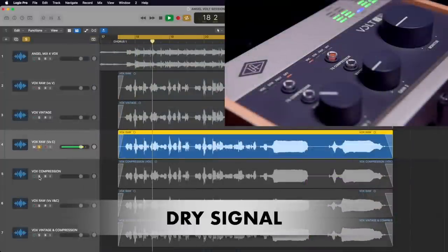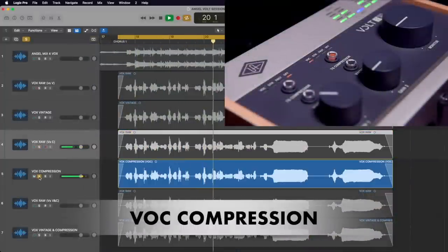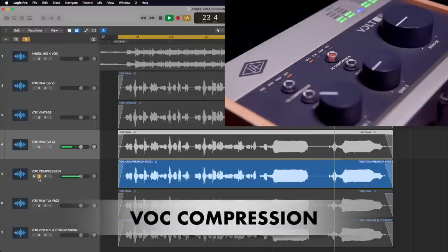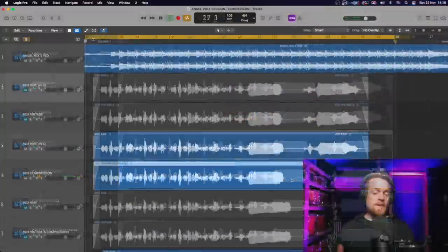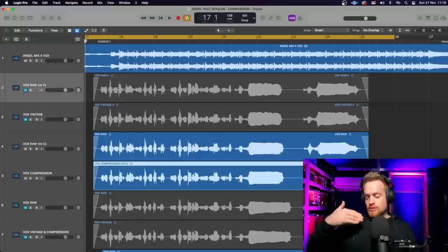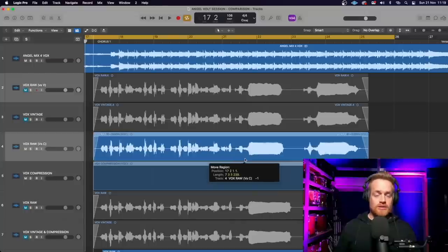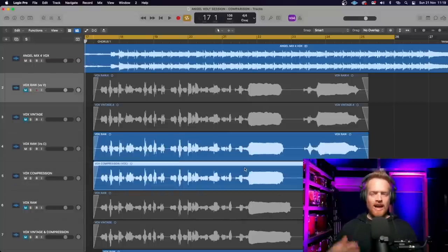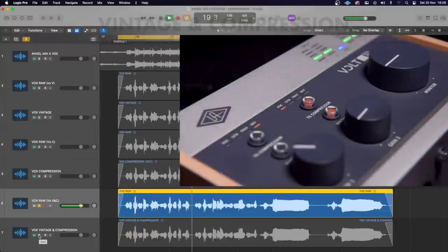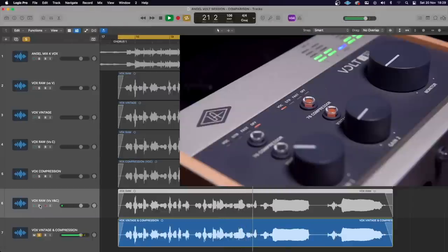When the compression circuitry is added, it may also sound louder, but as shown in the video inlay the input gain has been adjusted accordingly to compensate for the approximately 6 dB of gain imposed by the compression circuitry — confirming the audio files are identical in level. The compression is rounding the audio nicely, helping it sit a little higher in the mix. Vintage mode and compression are then compared together against the raw audio signal.